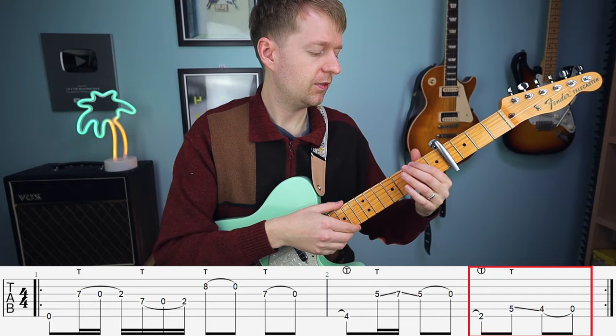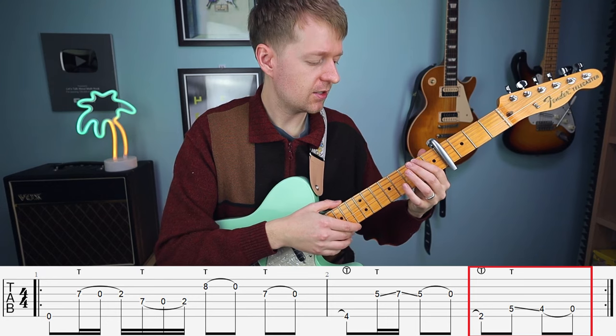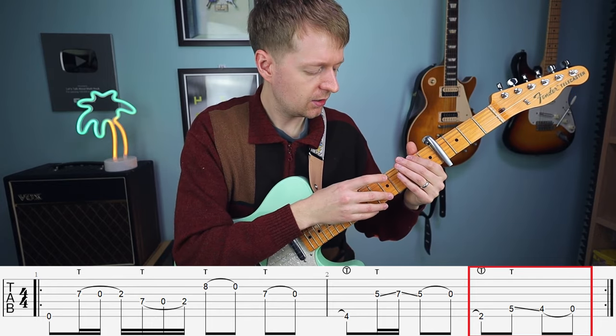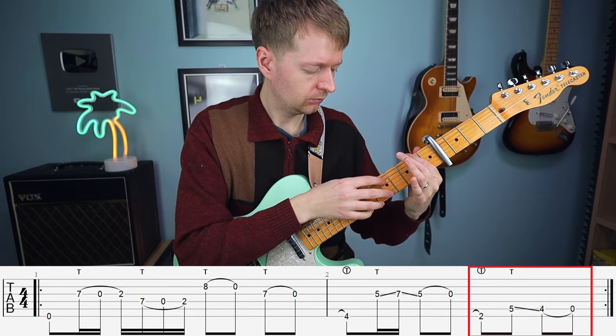The last part of the riff — and the easiest part — we're going to hammer on from nowhere as we've been practicing, onto the second fret. Then with our index finger, corresponding the fingers together to make things easier, tap the fifth fret, slide down to the fourth fret, and then pull off.